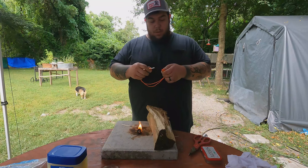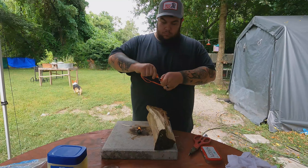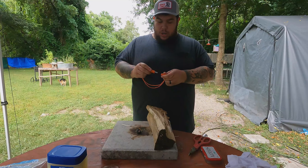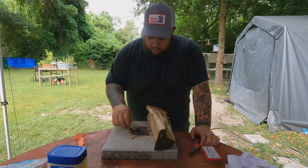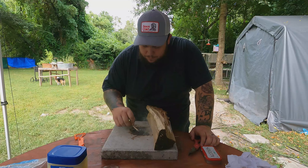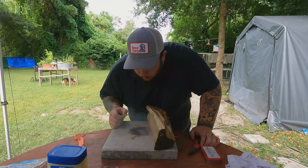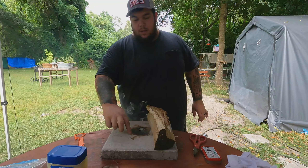Like I said, this was the Ozark Trails lighter — I think it was like five dollars at Walmart — but you can see it works. It feels kind of cheesy, but it will get the job done. And there's still plenty there to start a fire with, for sure.